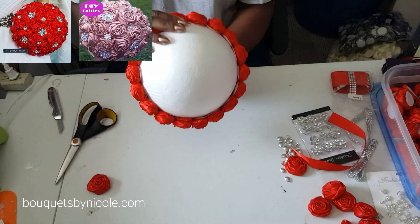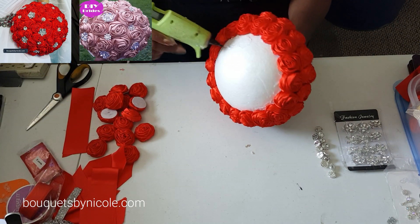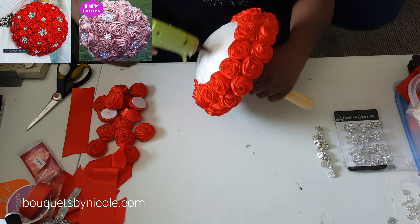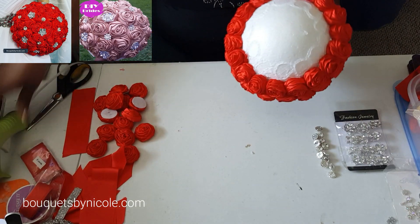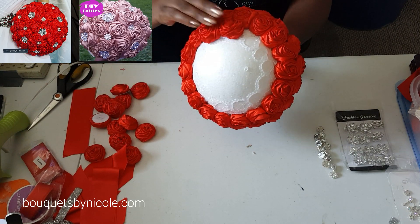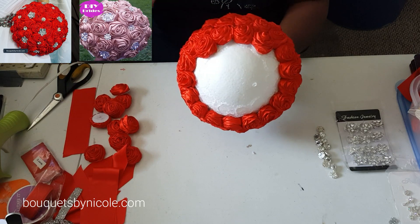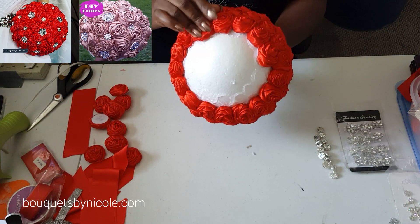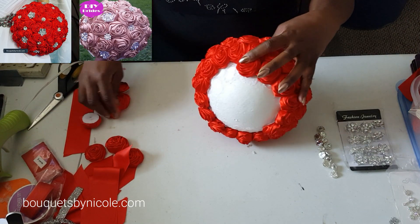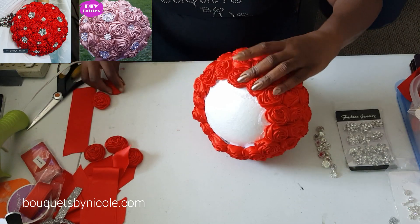I'm back — I have most of my roses in place, so I'll just continue putting them on and then we can get to the decorating part. As I said before, this bouquet, Alana, is available as a kit and also as a fully made bouquet. As a bouquet it's available in our emergency department, which means we guarantee to have it out within 48 hours.